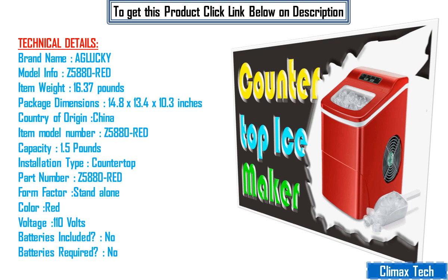Installation type: countertop. Part number Z5880 red. Form factor: standalone. Color: red. Voltage: 110 volts. Batteries included: no. Batteries required: no.